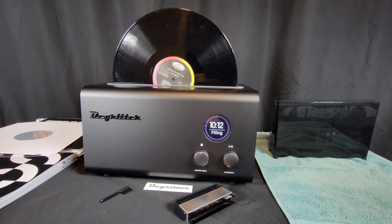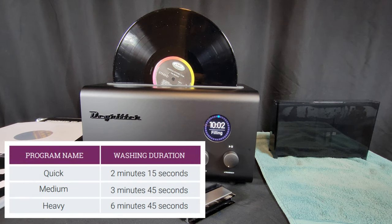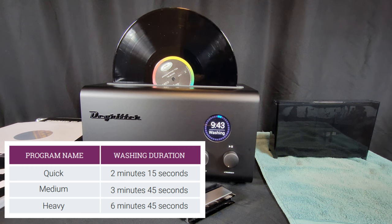I've spent two weeks cleaning almost 90 records with the DeGritter and have some observations to share. The DeGritter has three built-in cleaning cycles. My first observation was that you don't see much if any change in the record's level of audible dirt using the quick mode. As the record rotates, the debris rotates with it, and on the quick cycle of 2 minutes and 15 seconds, you risk drying the record with debris still on it. It happened to me several times. After a few days of experimenting, I found that you must, at a minimum, clean records — even new ones — on the heavy setting.